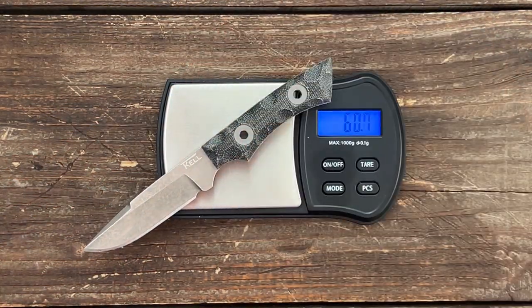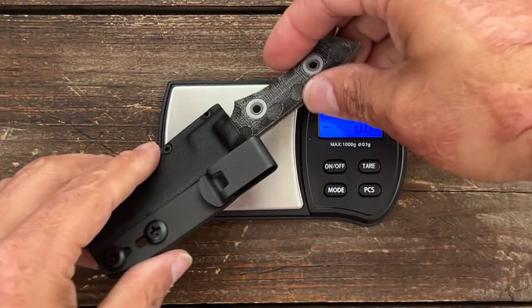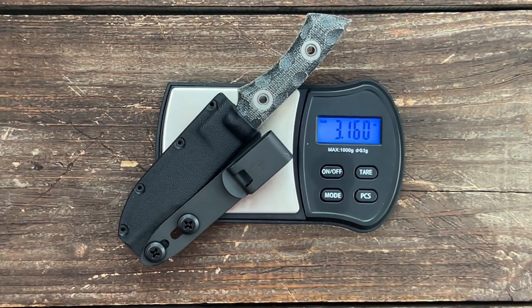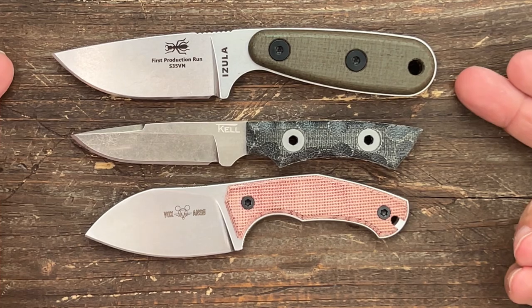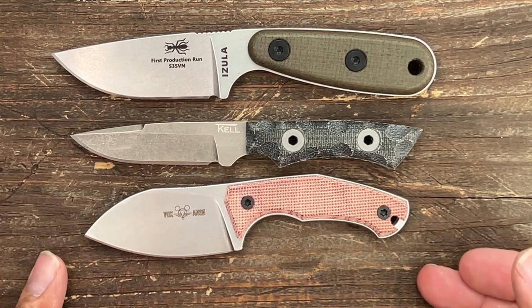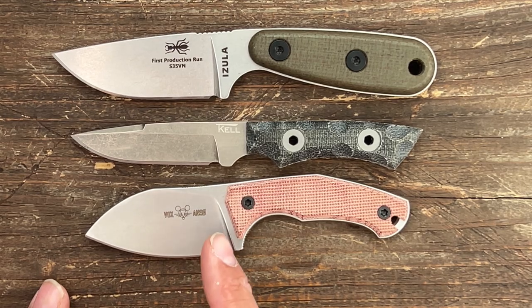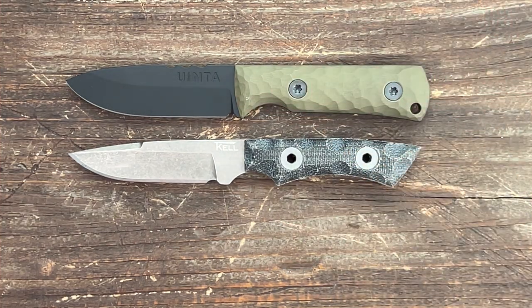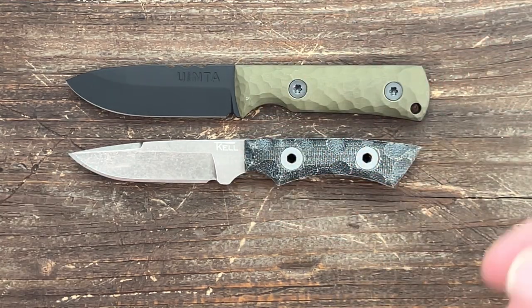Let's get a quick weight — just the knife is 60.6 grams, and with the sheath it's 89.6 grams or 3.16 ounces. Very, very lightweight. A quick size reference: it's a little bit smaller than the ESEE Azula and bigger than the Giant Mouse GMF-1. The most similar in size is the Uinta Explorer — the Explorer's a little bit longer, but definitely had that similar feel in hand.